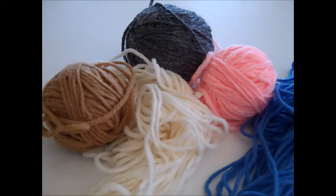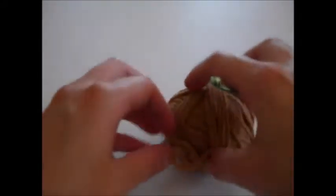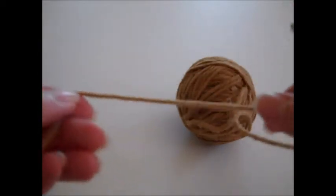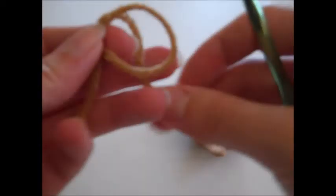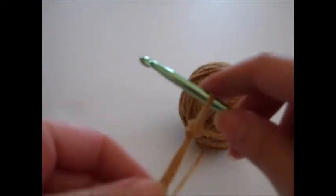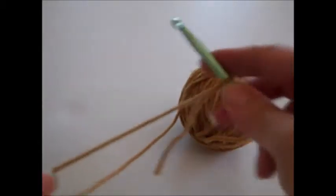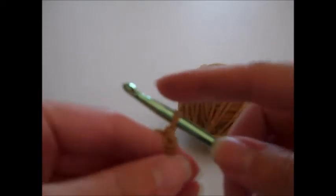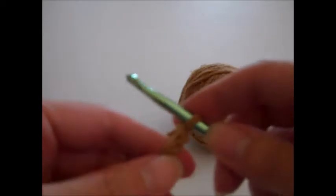We're going to start off with the hat. The hat is worked in rounds and the rounds are not joined together. I'm going to make the hat using the tan-colored yarn. The first thing we're going to do is create a slip knot. You take your yarn, form a loop, bring the yarn behind the loop, put your hook in, and just pull it tight. Then we're going to chain two: yarn over, pull through a loop — that's one chain; yarn over, pull through a loop — that's two chains.